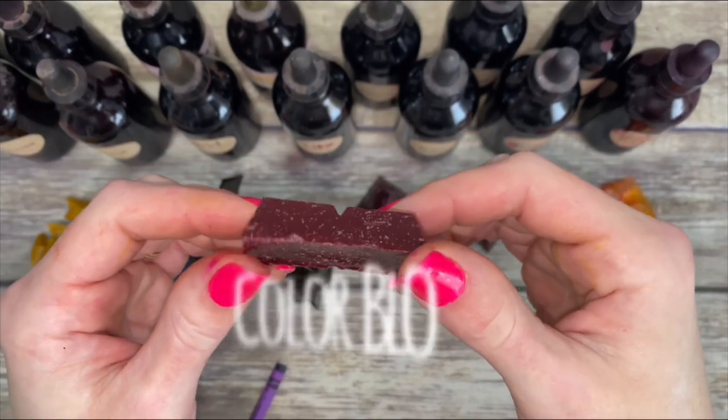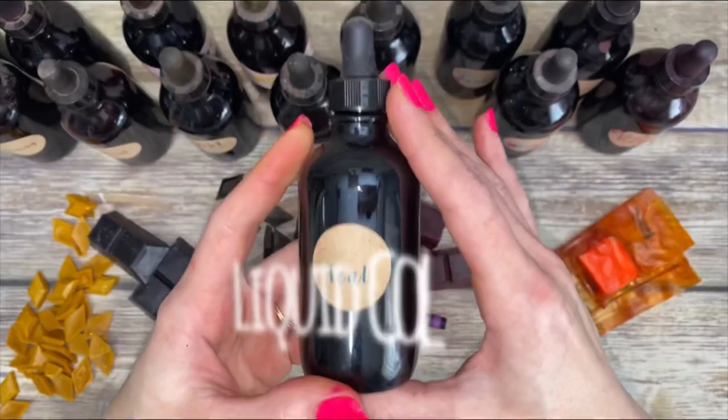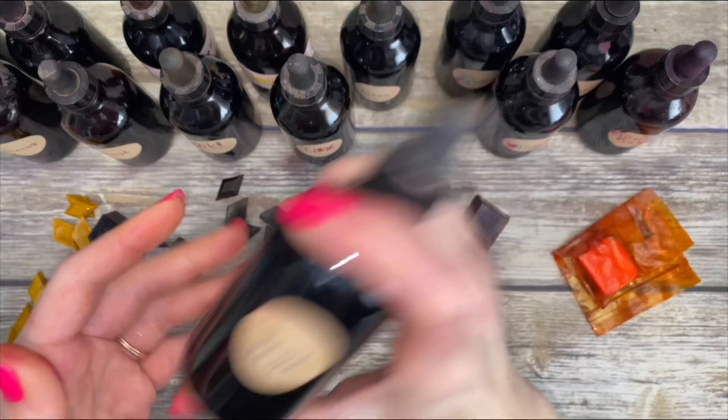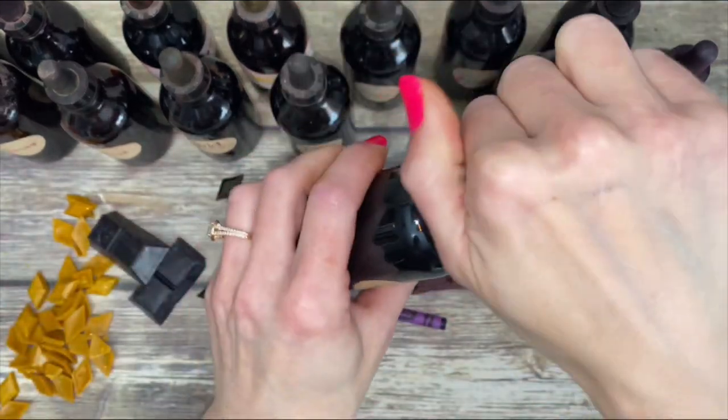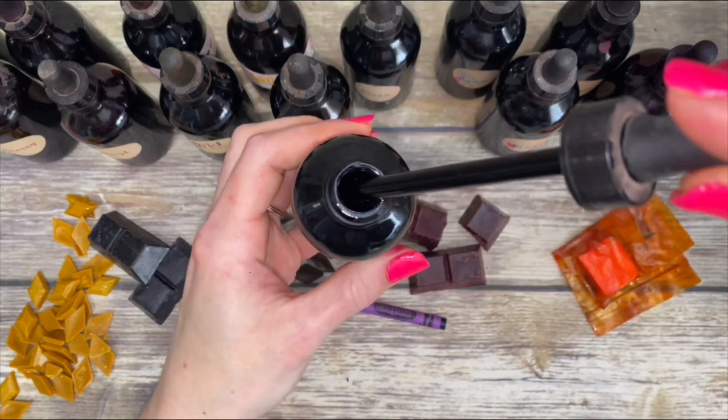Choose whichever colorant type you want, just make sure it's specifically made for candles. I personally prefer liquid candle colors. Shake the bottle well before each use. Liquid color is convenient and makes measuring easy, especially for achieving the same color every time.